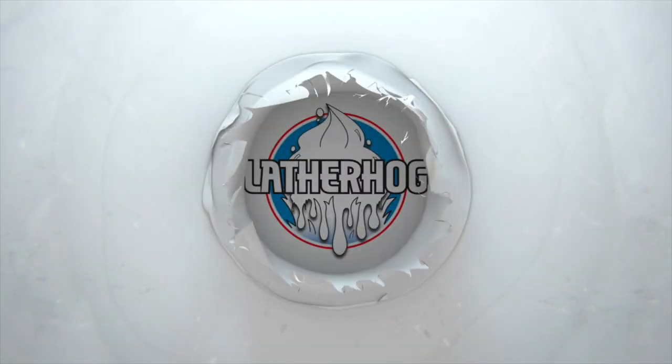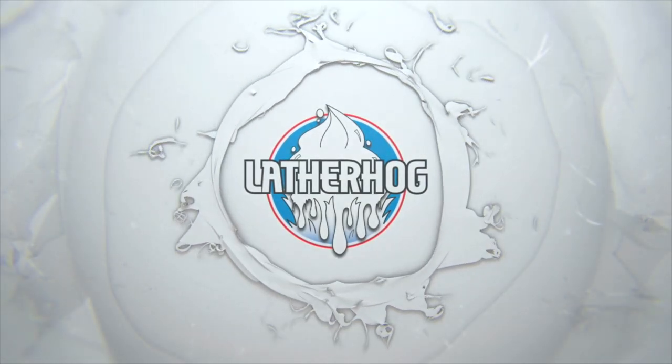In today's video, we're going to shave with Martin DeCondra's Fougere, coming right up. Hello and welcome to the Lather Hog channel, where we talk about all things wet shaving. I'm your host John, and welcome to part two of Euro Week.